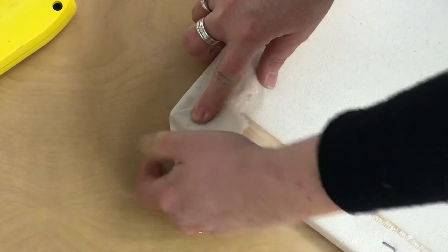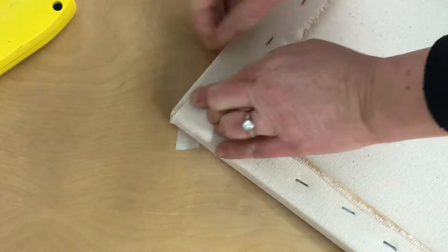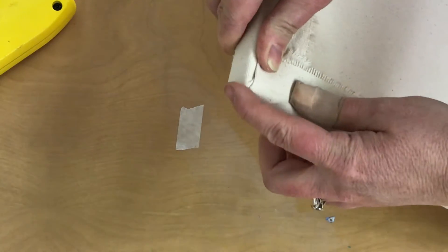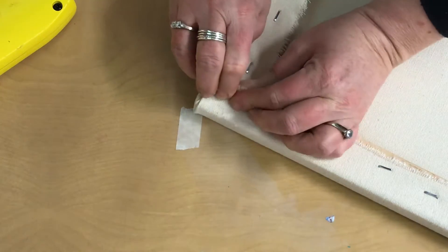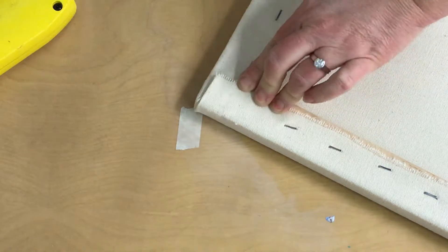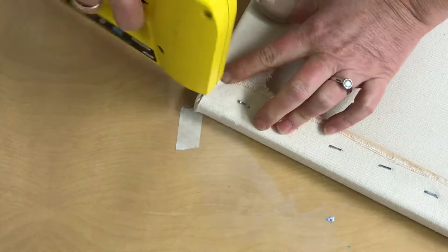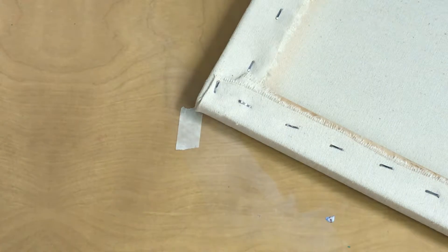Next, I'm going to take this extra fabric and fold it up and forward so that my corner is lined up with the edge of the canvas. I'm going to pull this so that it's nice and tight. I'm going to make a staple there and a staple here. Ta-da! Canvas corners.